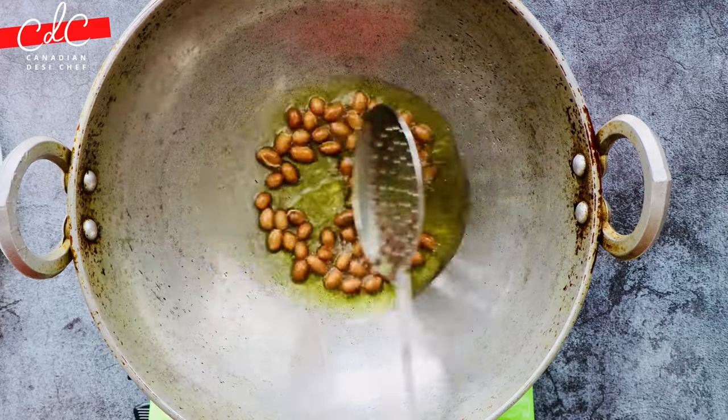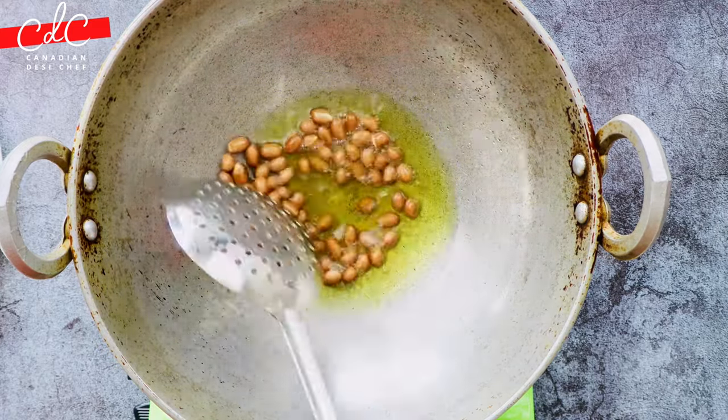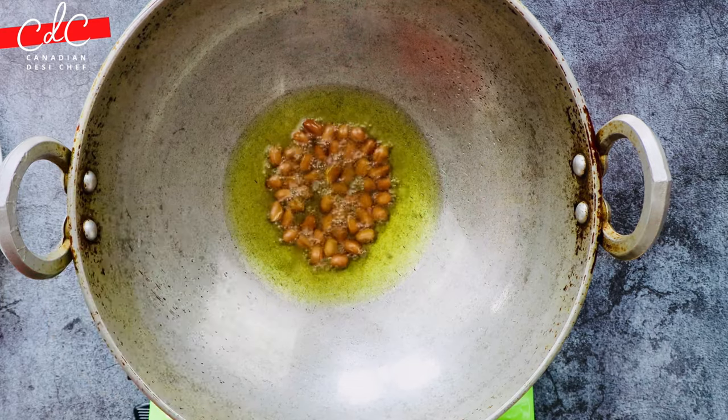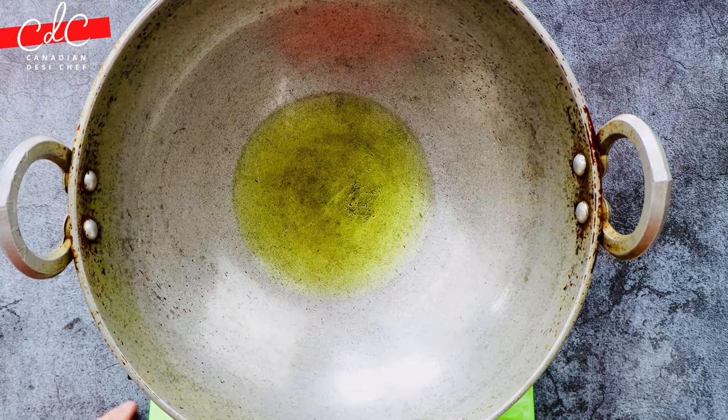If the oil temperature is too low, peanuts will absorb a lot of oil. Once done, take them out on a paper-lined plate and turn the flame back up to medium-high.